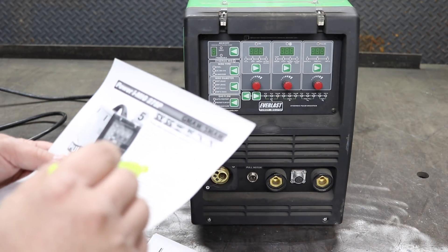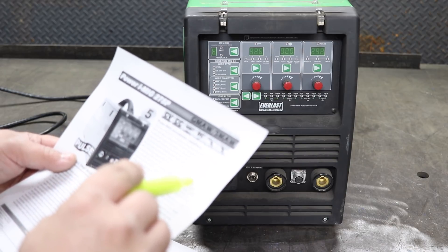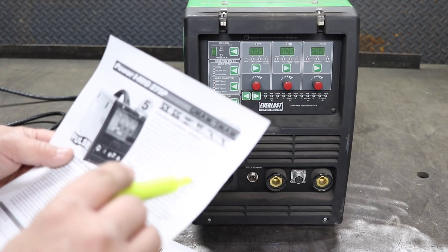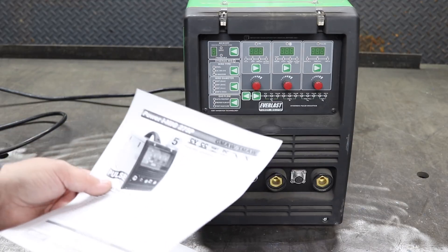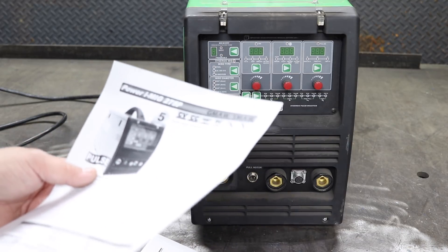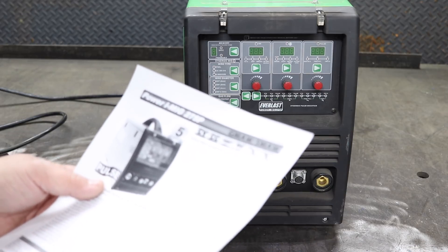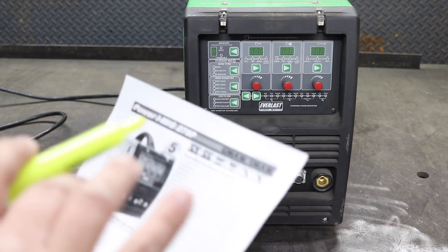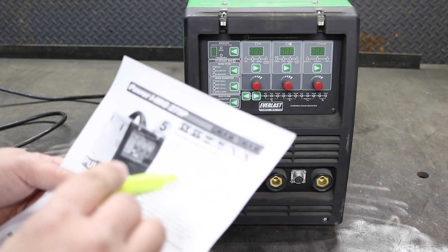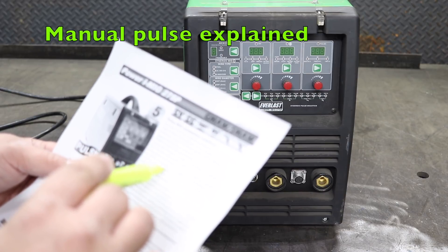The brochure says this sets the MIG apart from other pulse MIGs and makes it easier to dial in settings that work for you. I don't know how that sets it apart, because on a single pulse machine, everybody is pulsing voltage — nobody is pulsing amperage or wire speed. On double pulse it may be different, but on single pulse, this is basically how everybody does it.